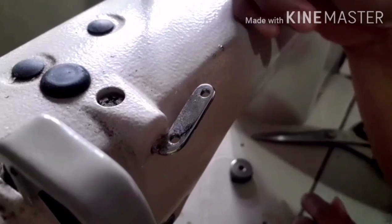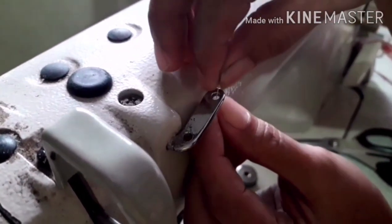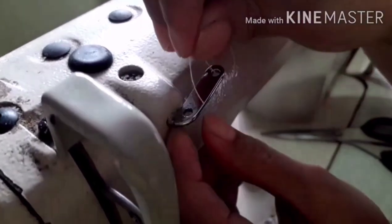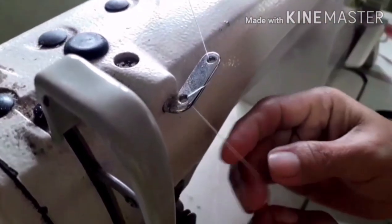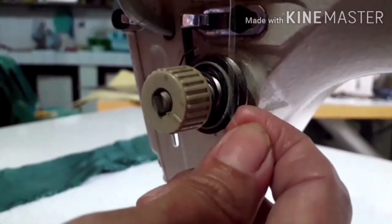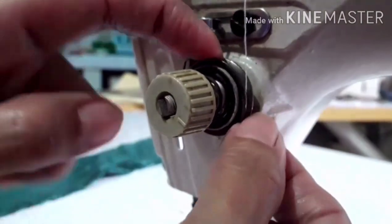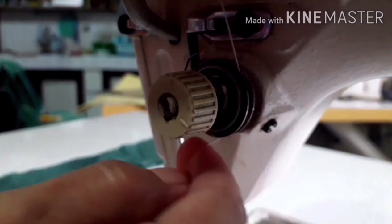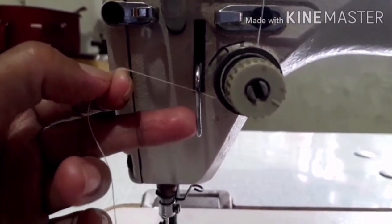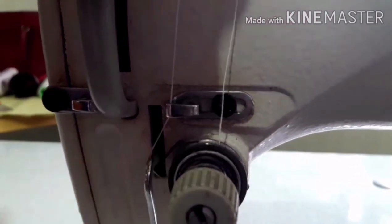After threading the spool pin, we need to put the end of the thread through the two-hole thread guide — sometimes this is a three-hole thread guide — from top down, then top down again. Then we have to insert the thread to the upper tension: you have two plates, so we need to insert the thread properly at the center.